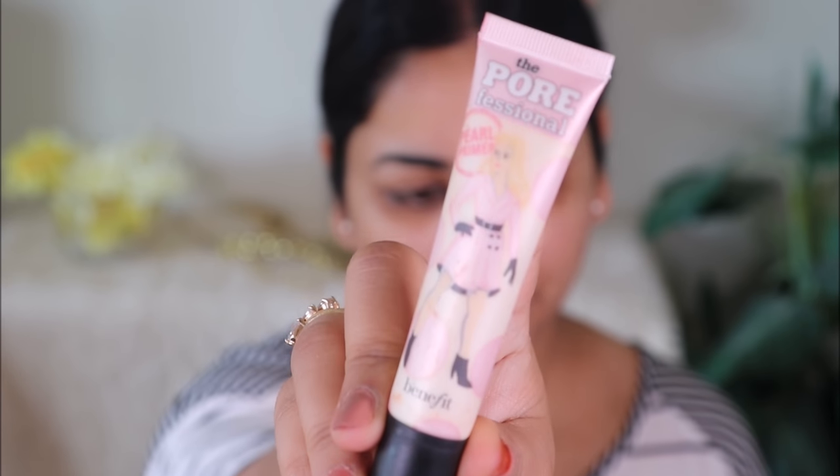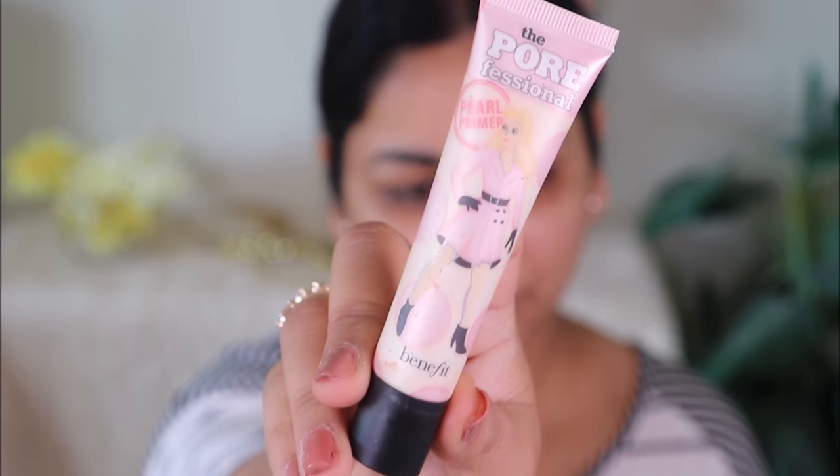I'm done prepping my skin — I just applied a moisturizer and now I'm going to be using a primer. This is the POREfessional from Benefit Cosmetics. It's a pore-filling primer, so it's going to fill in all those pores and fine lines and make your skin really smooth before you apply anything else. I'm just taking a little bit and focusing on areas where I have pores and fine lines.